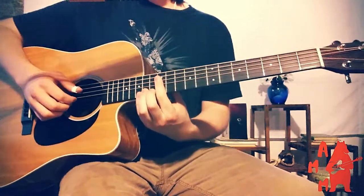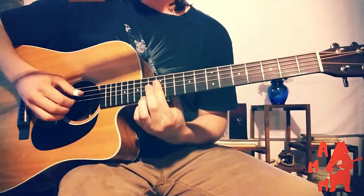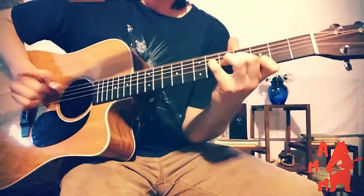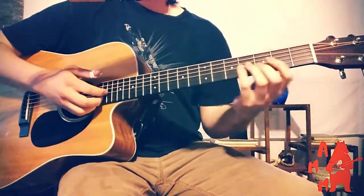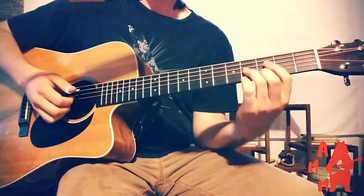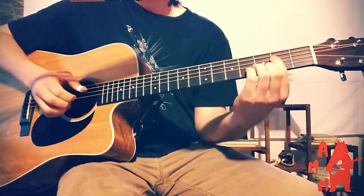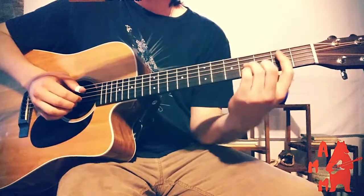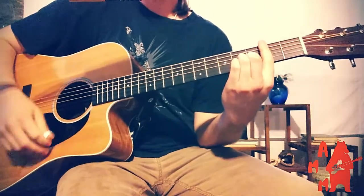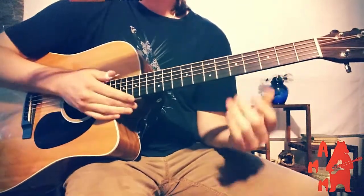I bar my first finger on the twelfth fret of the D-G-B and high E-strings, and then put my third finger on the 14th fret of the high E-string. Another voicing I'll use — it sounds really similar but we're replacing that minor third with a fifth, so it gives it some more groundedness. I bar my first finger on the second fret of the D-G-B and high E-strings, put my third finger on the fourth fret of the G-string, my second finger on the third fret of the B-string. I'll play that whole section at about half speed here.